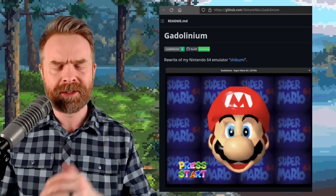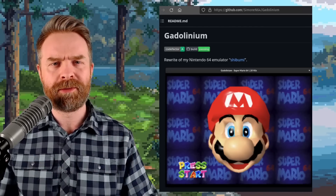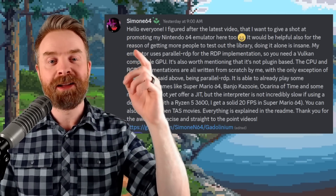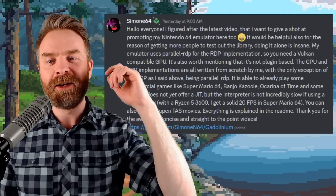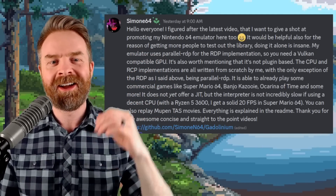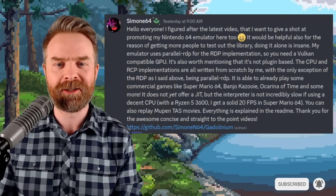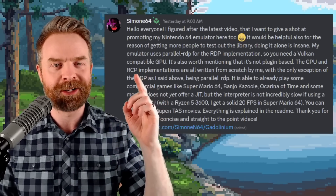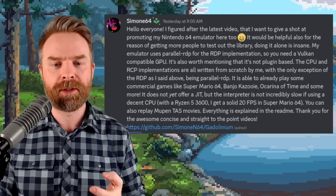Next up, we're talking about N64 emulation on Windows and Linux with Gadolinium. Gadolinium might be an emulator you haven't heard about before. Interestingly, the developer, Simone64, dropped by and said: 'I figured after the latest video that I want to give a shot at promoting my Nintendo 64 emulator here too. It would also be helpful for getting more people to test out the library — doing it alone is insane. My emulator uses parallel RDP for the RDP implementation, so you need a Vulkan-compatible GPU. The CPU and RCP implementations are all written from scratch by me.' The emulator works with games like Super Mario 64, Banjo-Kazooie, Ocarina of Time, and more.